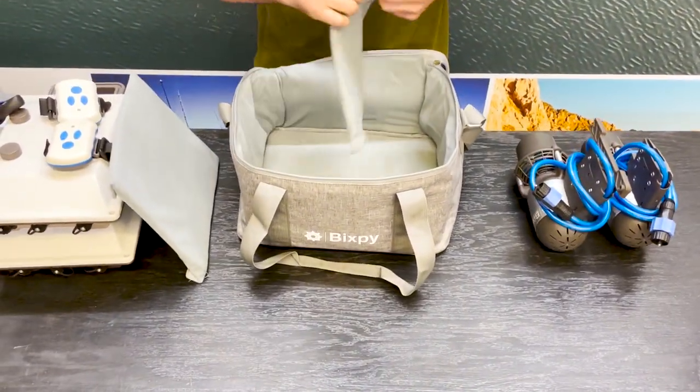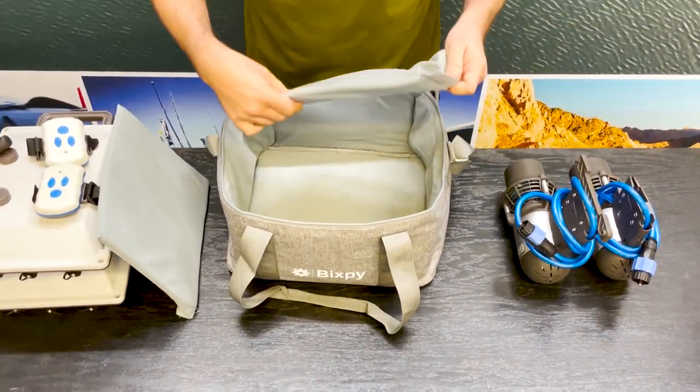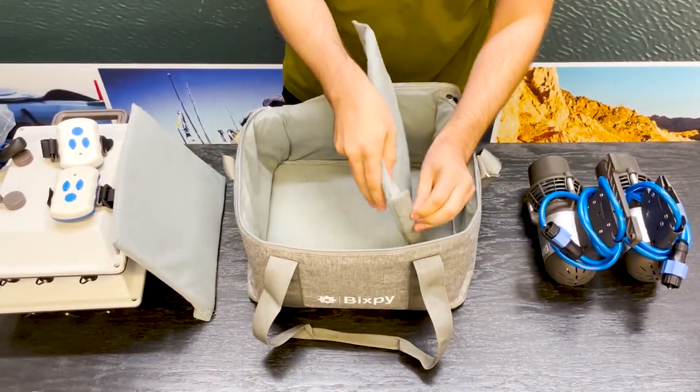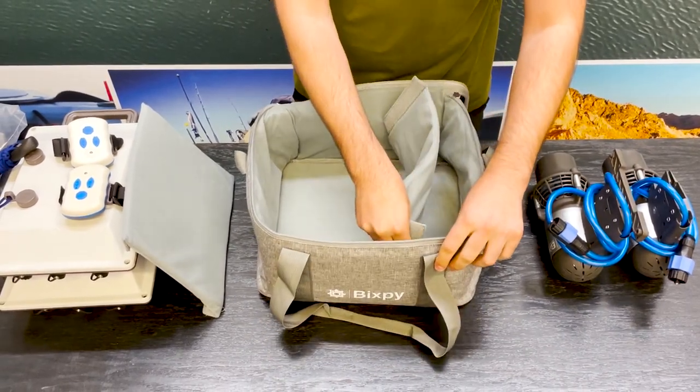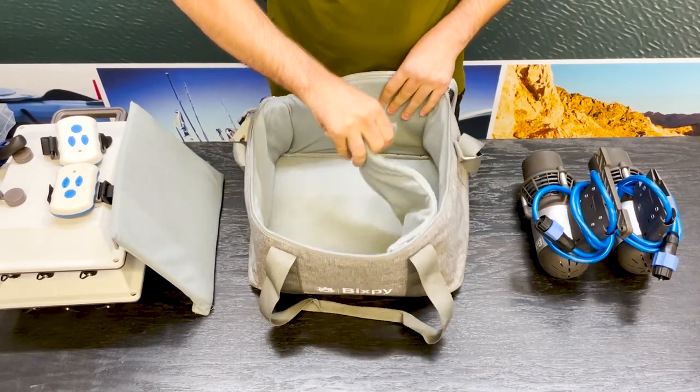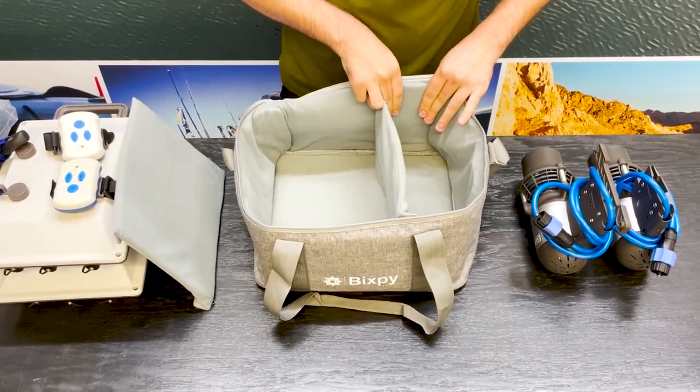You can fit two motors and two of the PP378 batteries in here. So I'm going to first make a little divider for the motors. I'm going to velcro this right about there, and on this side right about here as well.